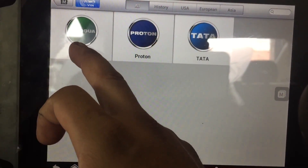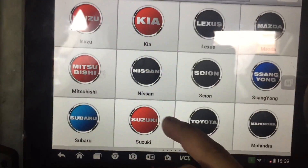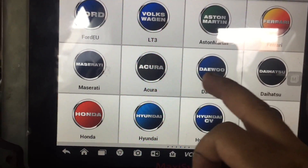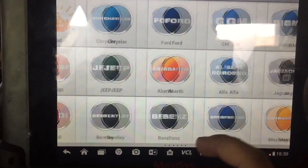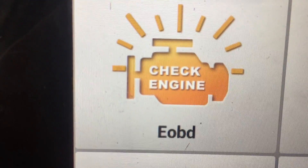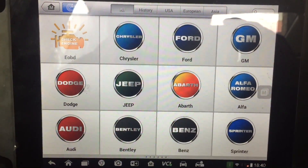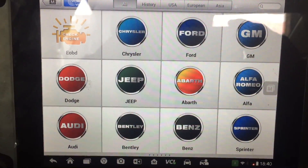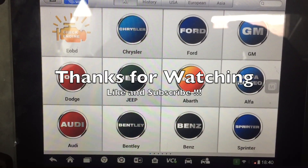I mean, I never even heard of some of these — Perodua, Proton, Tata, Scion, Mazda, Lexus, Honda, Hyundai, Infiniti, Daihatsu, Daewoo, Acura, Maserati, Ford. If you're looking for a scanner for your check engine light, this is probably the one to go with. If I could start all over from the beginning and this scanner was available when I started, I would have gone with this one. Thanks for watching, guys — see you on the next video.